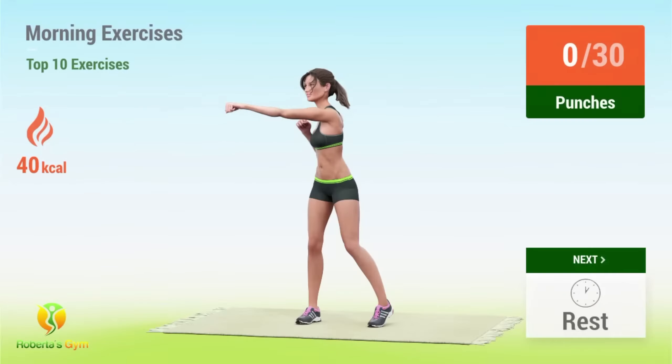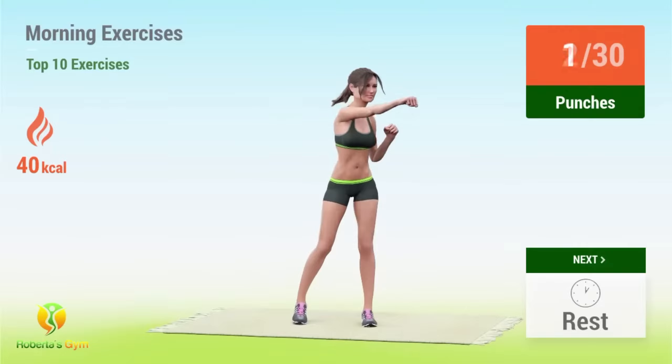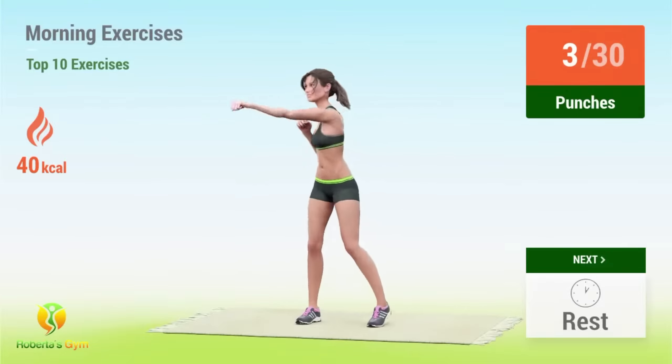Up next, punches! In 5, 4, 3, 2, 1, go! 1, 2, 3, 4.